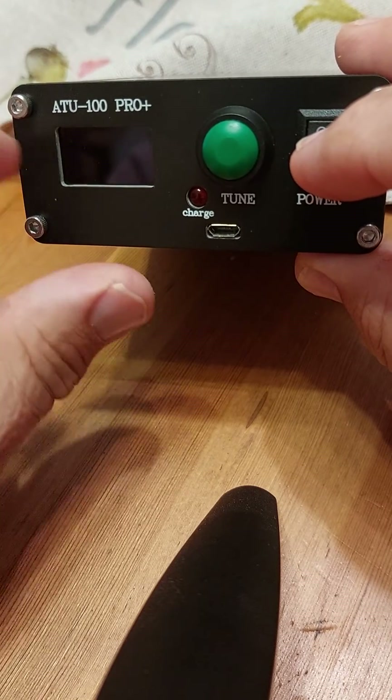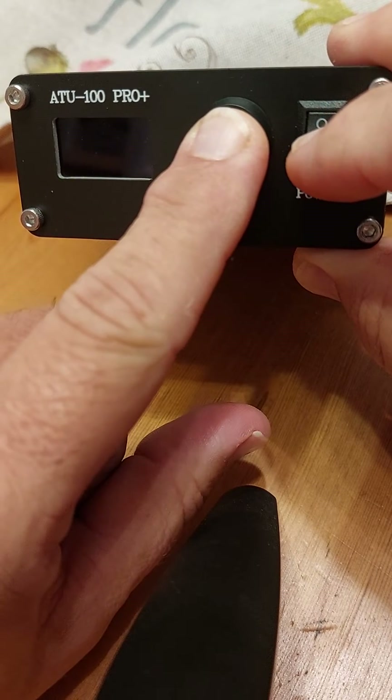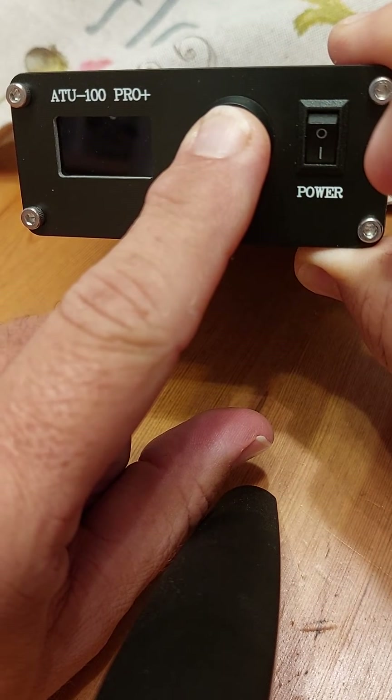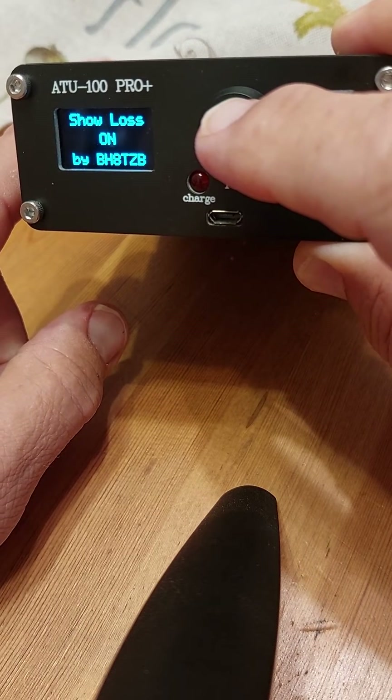You put your finger on the green button, press it in, and then press down the power button. What will happen is it'll come on and show options — there are a few options here.